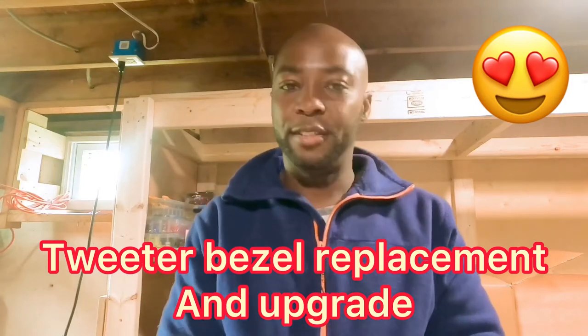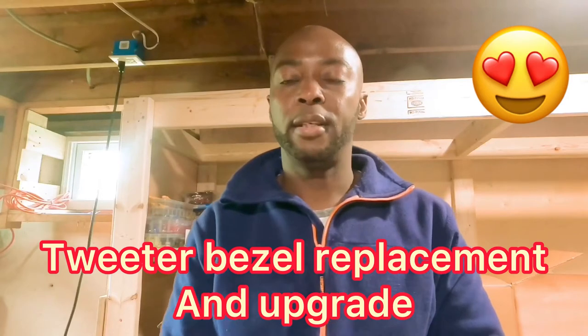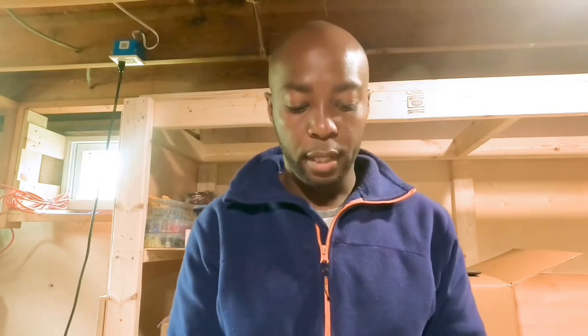Hey guys, welcome back to the channel. So today what I'm doing is replacing — or maybe upgrading — my speakers. I'm doing it slowly. First, I have the tweeters that I'm working on. I'm going to show you what they look like and then I'm also going to show you what I'm planning on doing with them. These are the stock tweeter locations and I'm going to basically make them better from what they are.